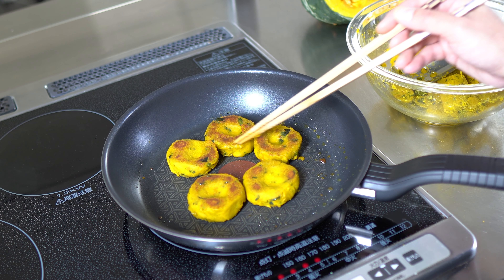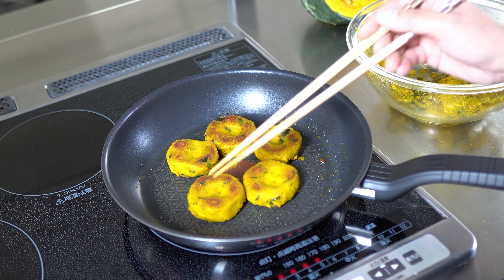Cook until both sides are golden and a little crispy — then it's done.